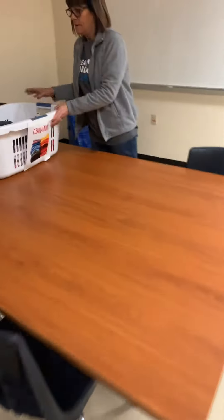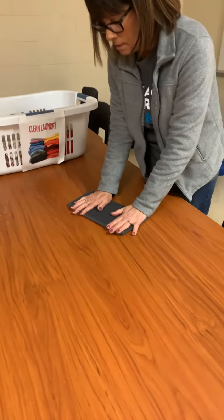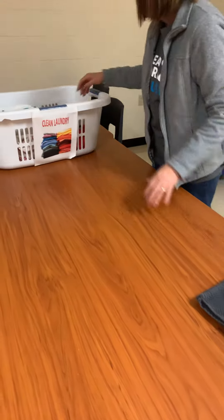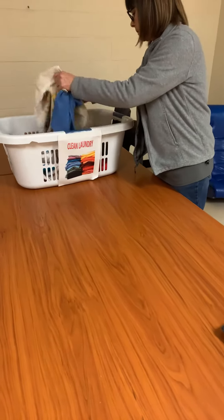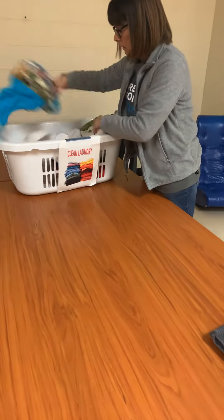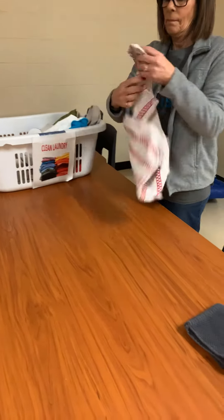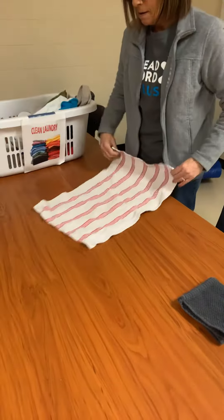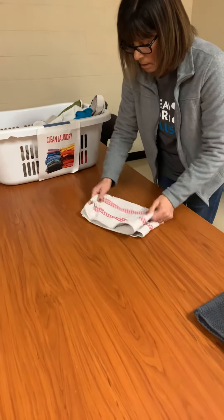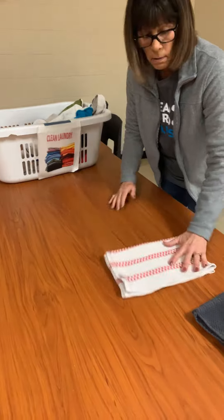Mrs. Heline will demonstrate folding two towels now. You have a smaller rag — we usually go half and half and press flat. That's how we kind of work with our students on this. And the same thing: we typically go half and half, make sure we're flat. And done.